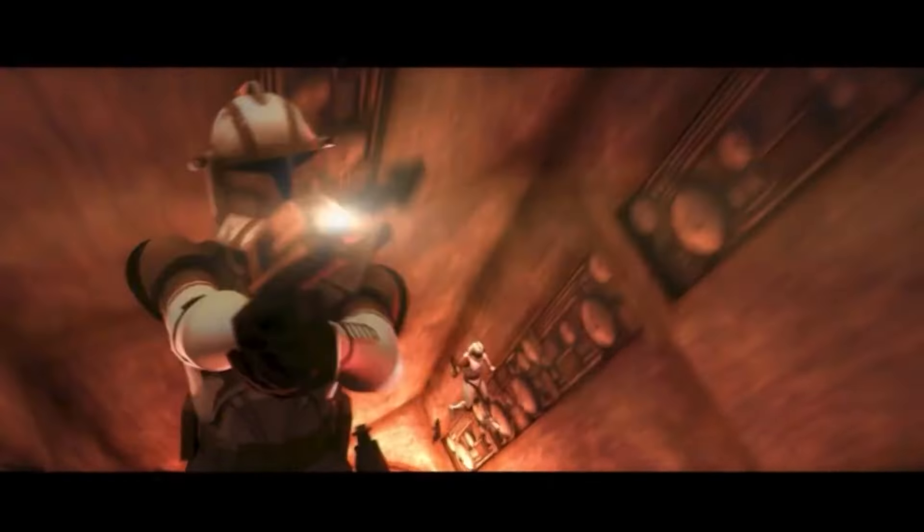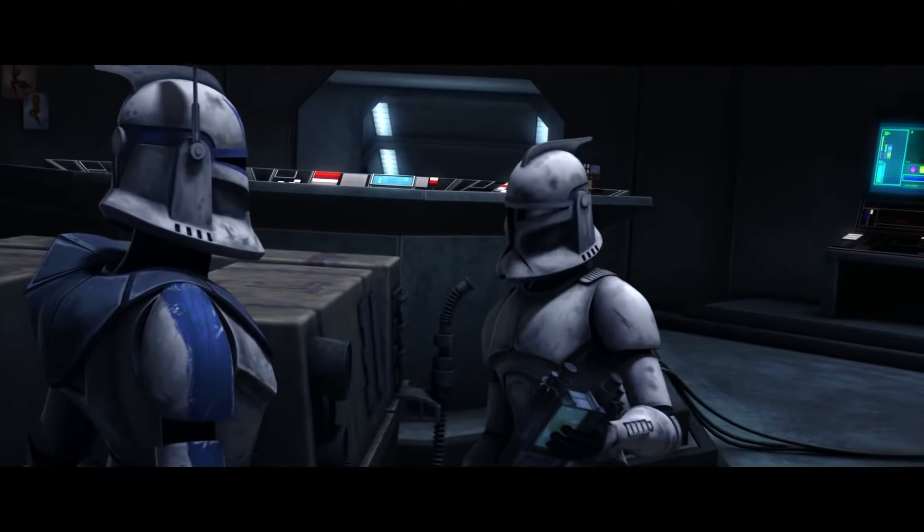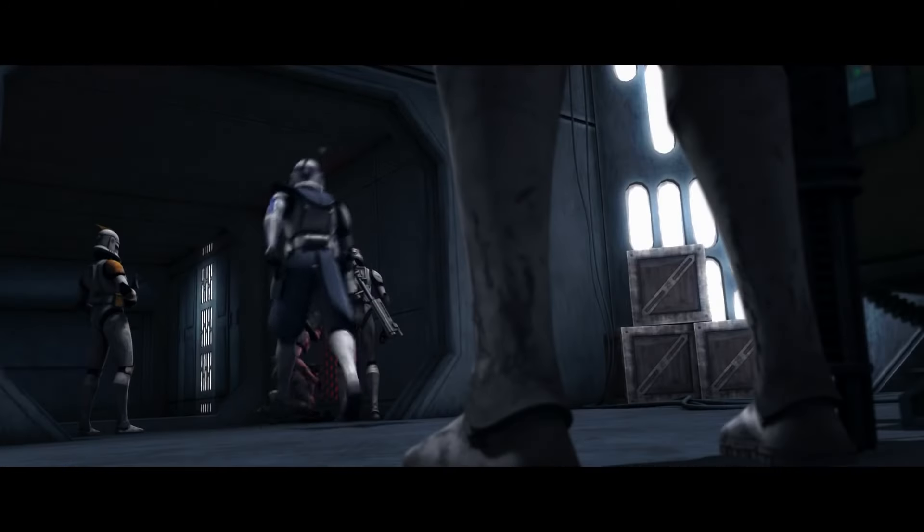I do hope we end up seeing more clone trooper and clone armor in the future, but be sure to let us know in the comments below what you think of clone armor and which is your favorite.